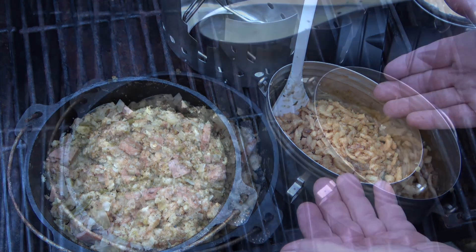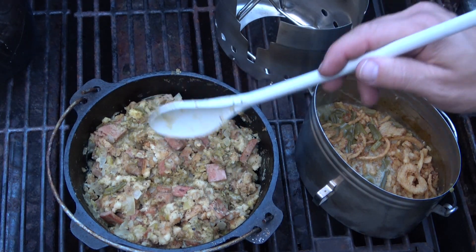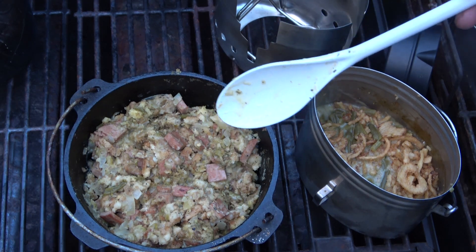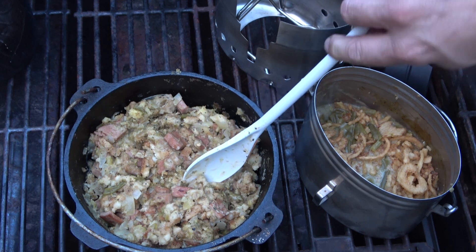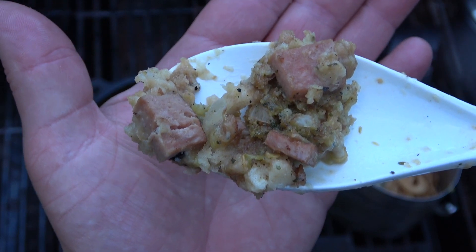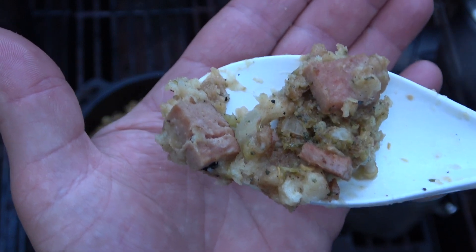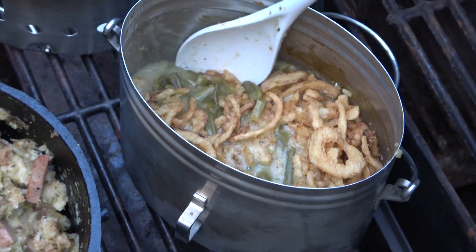Now both of these have had a chance to cool down. What you didn't see me put into this one was a can of green chilies, just to change it up a little bit. I cheated and took a taste of this earlier and yeah, it's really good. Basically we're just looking at spam and bread in a bowl with onions and green chilies, and it is absolutely delicious.